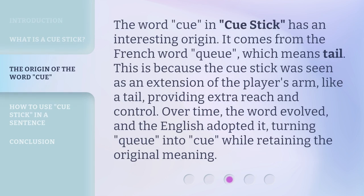The word Cue in Cue Stick has an interesting origin. It comes from the French word, which means tail. This is because the Cue Stick was seen as an extension of the player's arm, like a tail, providing extra reach and control. Over time, the word evolved and the English adopted it, turning the original form into Cue while retaining the original meaning.